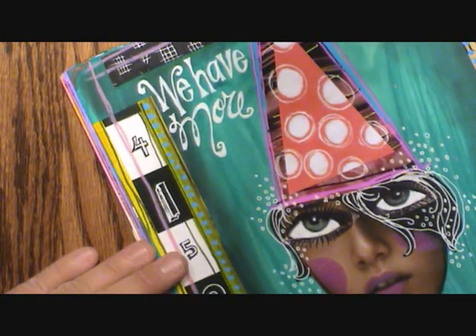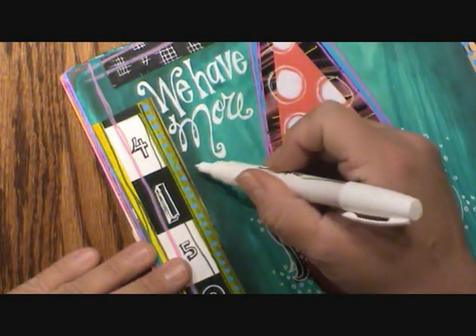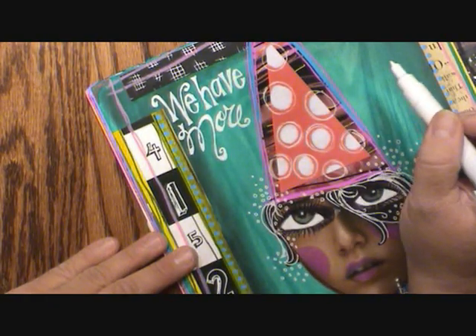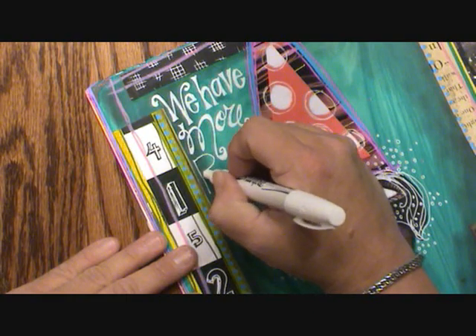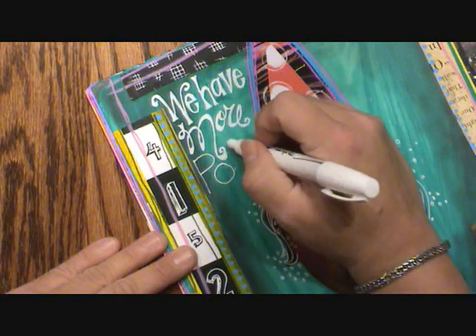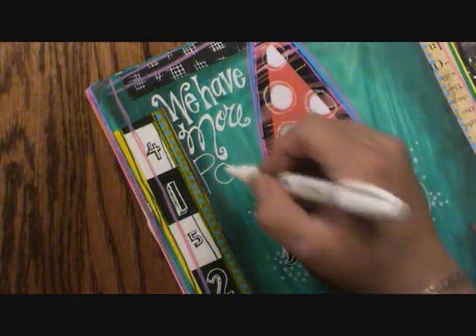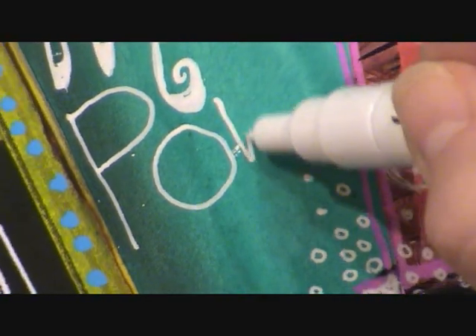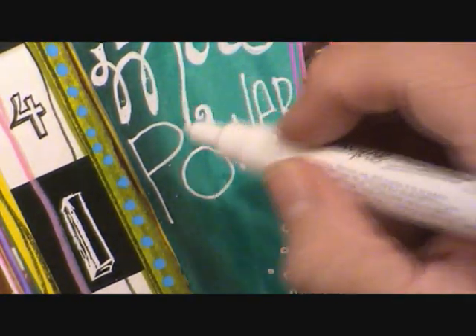My next word is going to be 'power.' I'm looking at this going, do I want to just put 'power' right here, or do I want to try and make it fit in that space? I know I'm not going to get more than one word. Since 'power' is a powerful word, I'm going to make it fit. This pen will spit — you can see little spits on here. I'm envisioning everything right now: if I do a really big W, am I going to get 'ER' in there? Let's make that smaller and just go like that. That will work.